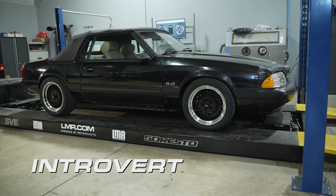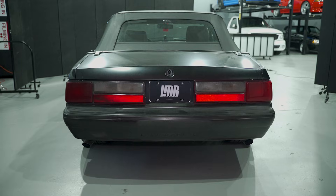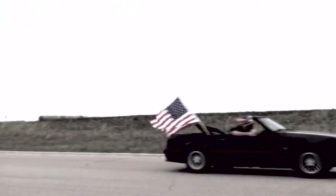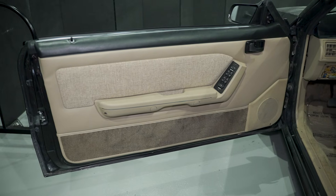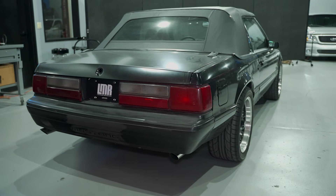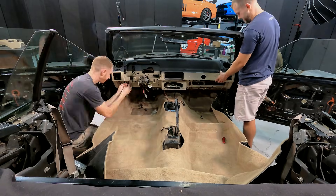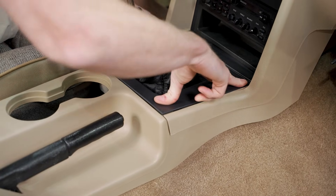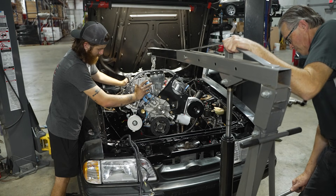This is LMR's 1988 GT — yes, it has an LX nose, no ground effects, and an LX rear bumper. Over roughly 10–12 years, a few employees have owned it. One freshened up the interior upholstery, and another did an LX conversion because they preferred that styling. I've spent sweat equity redoing the dash and center console — this car has the 50 Resto center console — and Cameron Brady also helped redo a lot of the interior.